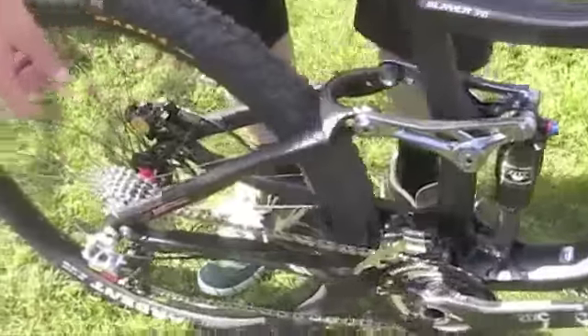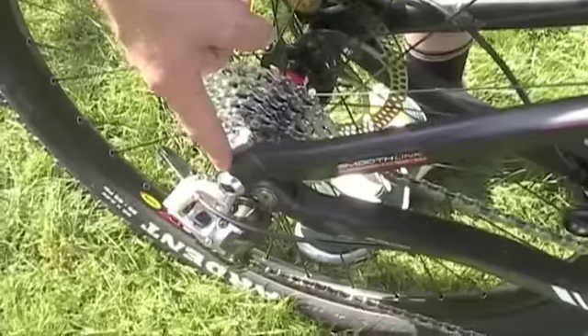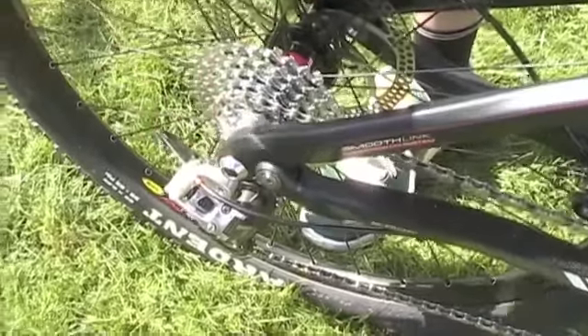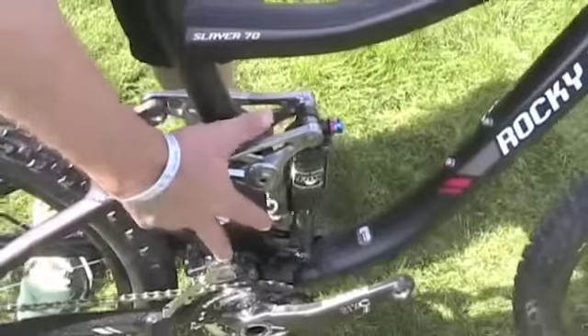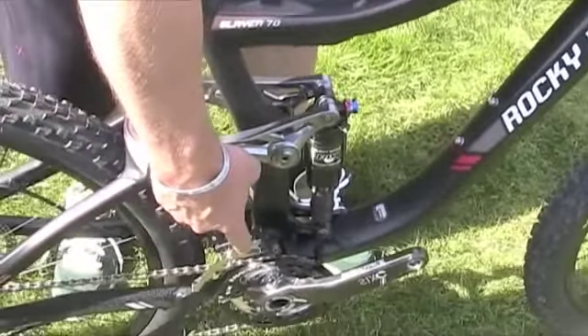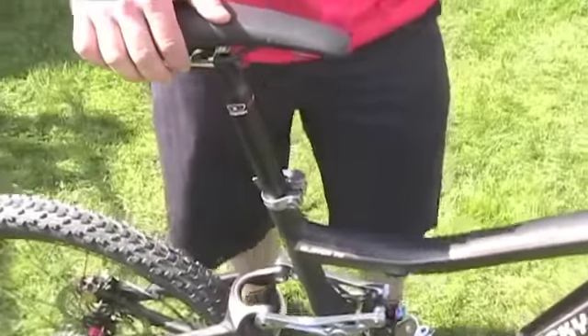As we get back over to the back end, the Shimano E12 through axle assures that the rear end is very stiff for absolute performance. It's a single allen key, a single threaded axle into the keyed lock. It's an amazingly stiff rear end matched with the stiff front end enabled by the direct mount front derailleur and a really stiff head tube. This bike is absolutely amazing — pedaling up and pedaling down, awesome. New 2011 Slayer for you by Rocky Mountain Bikes.